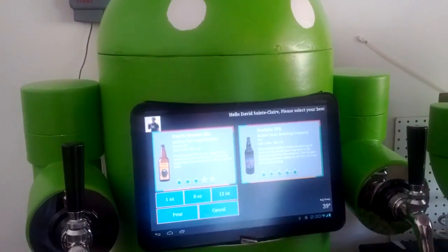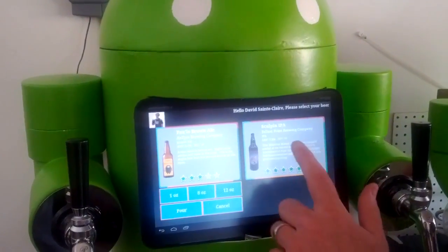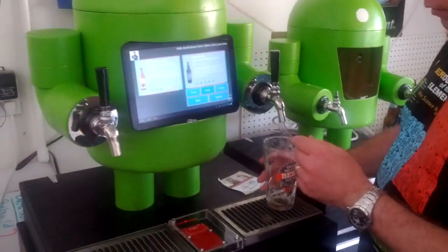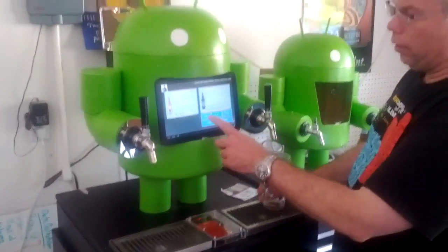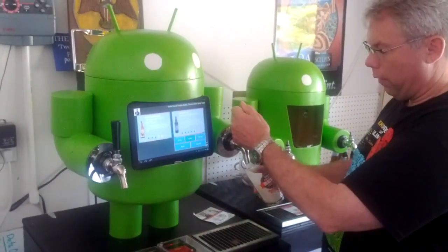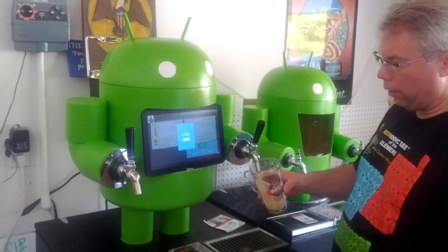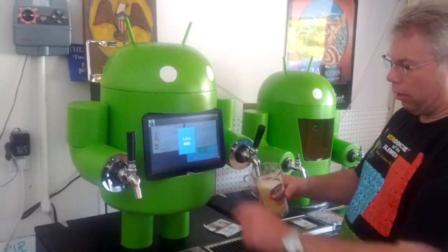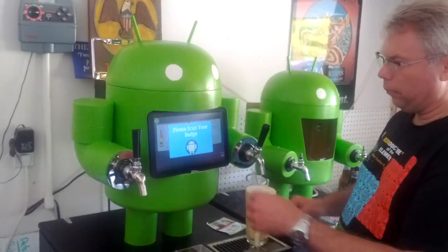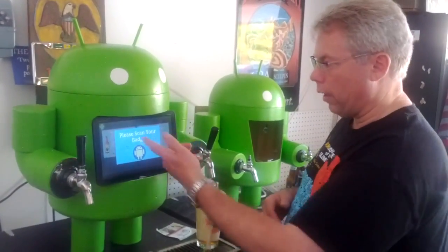Or if you decided you didn't want that beer, you cancel. But actually we have the Sculpin IPA from Ballast Point on tap today as well — and that's one of my favorites, so I'm going to have that. We're going to do an eight ounce pour. I can select it, but it's already selected for me. I'm going to open up the valve here so you can actually see how it does it automatically. I click pour, and the flow rate here indicates how much beer has flowed. It stopped at eight ounces and it's reset itself.